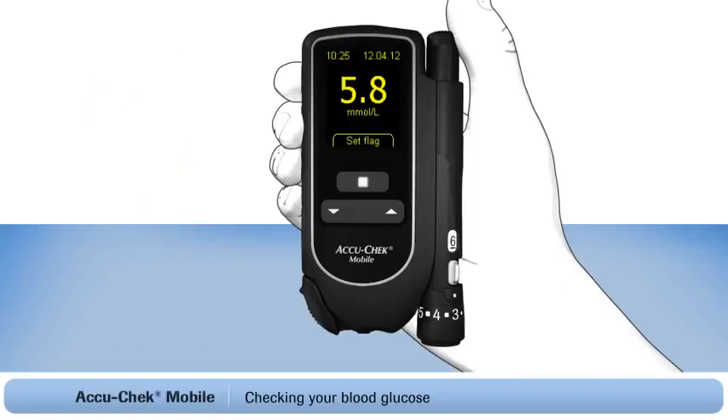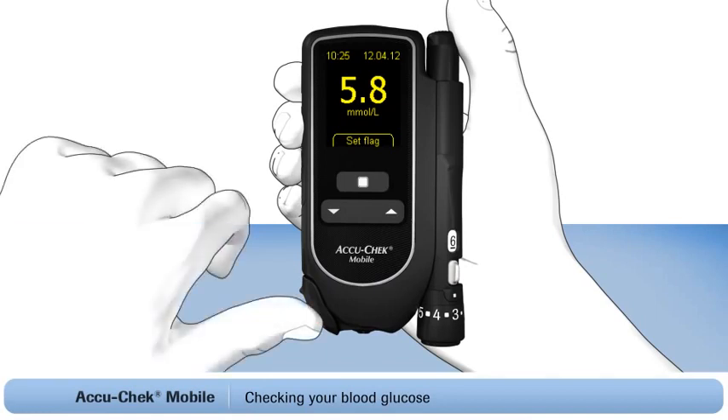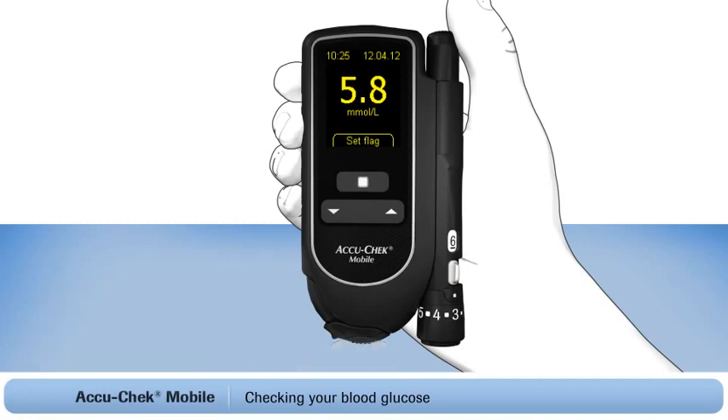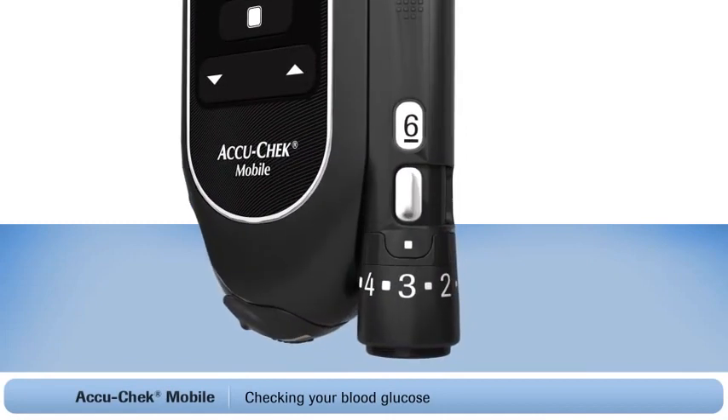Now you have your blood glucose result. As there is no test strip to dispose of, simply close the tip cover on the meter. The test area will wind forward to be ready the next time you need to test, and the meter turns off automatically. After your test, advance to a fresh lancet by pushing the white lever back and forth once. A new lancet is now ready for the next time you lance your finger.